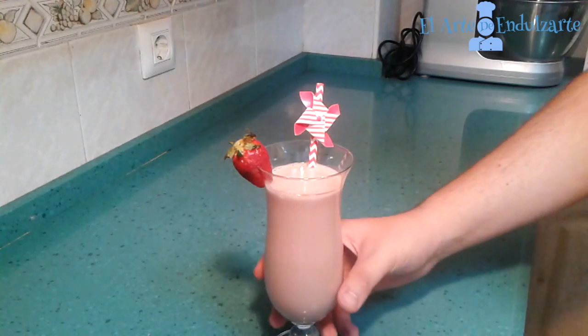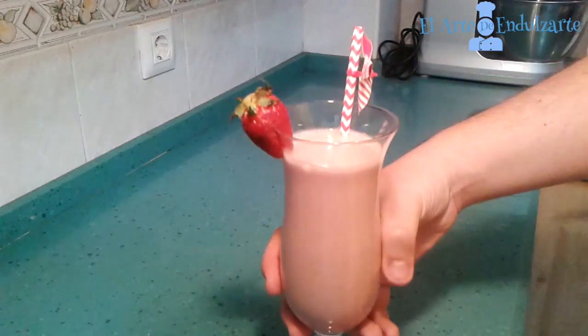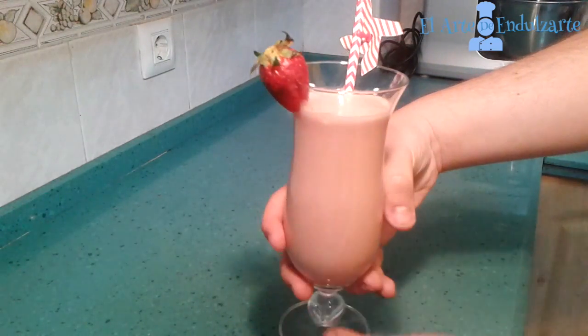I mixed all my ingredients for 10 minutes. As you can see here, we have our results — we have our smoothie here.